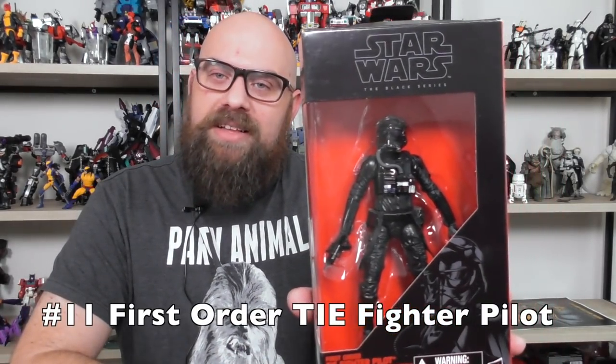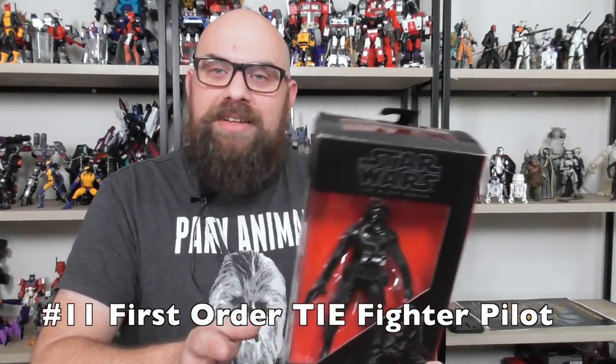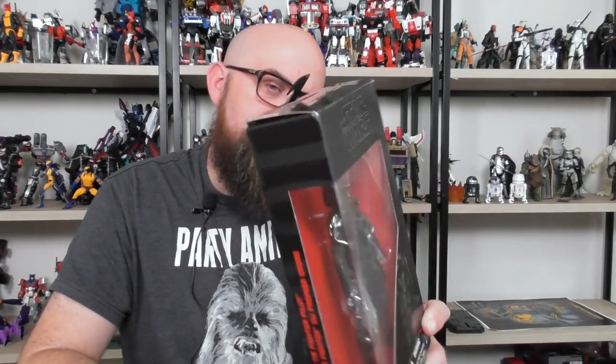This is a two-figure wave, so 11 is the number of figures that came out in 2015. The last figure is the First Order TIE Fighter pilot. These two figures came out after the movie had come out — everything else had come out before. He's a good little figure. He comes with a gun but doesn't have a holster for it, which kind of sucks. I like having troopers and pilots, so it was a welcome addition.